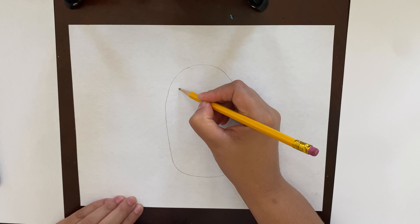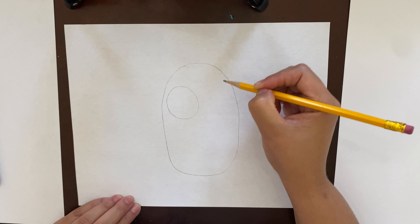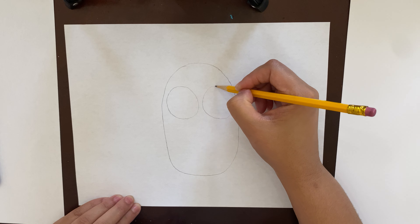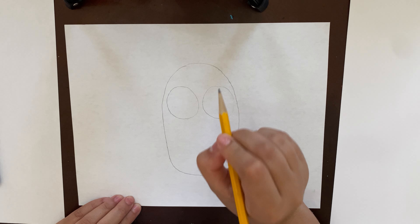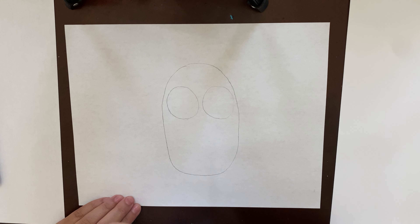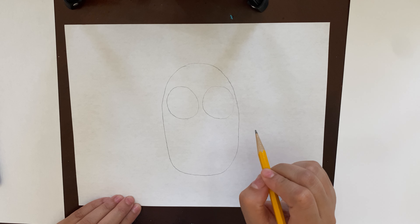After the body, we're gonna make the two eyes. The two eyes are just two really big circles, and we're gonna make them towards the top. Remember, when you're using your pencil, draw very very lightly. After we make the original drawing with the pencil, we're gonna trace it over with a marker, so make sure you draw light in case you want to erase anything.